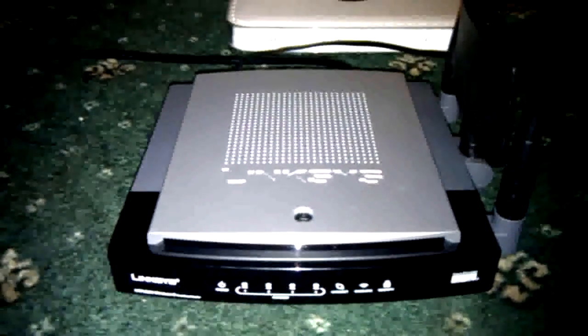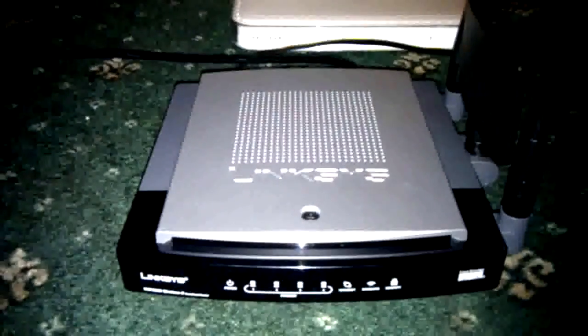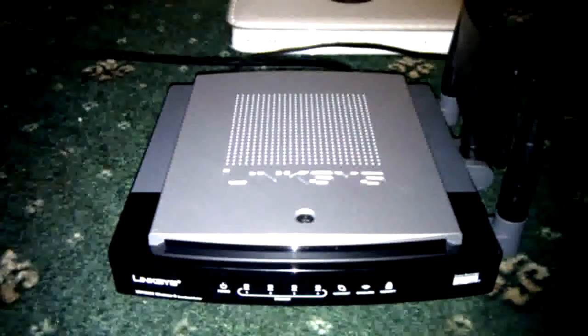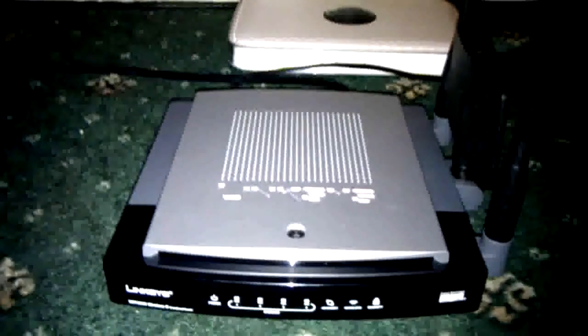Hi guys, RazerMods here, and today I went out and bought a Linksys router. This is the WRT300N Wireless N router. I mainly bought it because I was hoping to improve my wireless signal.